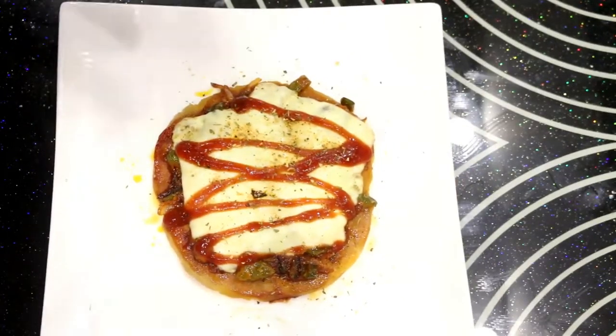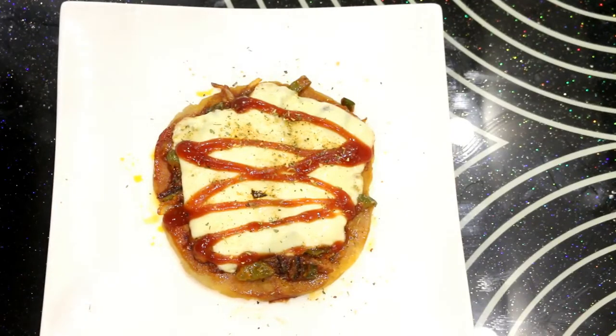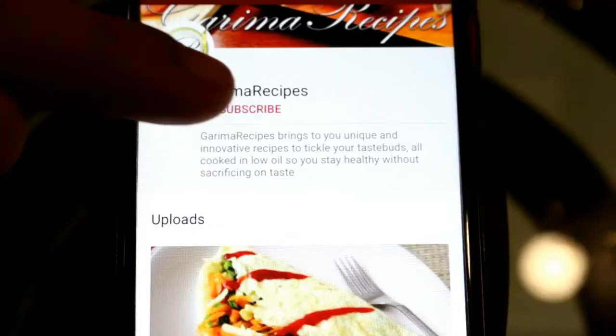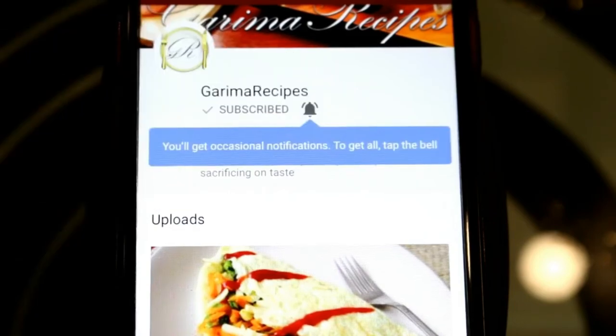Friends, our pizza is ready. It is very simple and easy with no special ingredients. The biggest thing is that if you don't have a microwave or oven, you can still eat pizza — just try this recipe and share it with me. If you like my recipe, don't forget to like, subscribe, and press the bell icon.